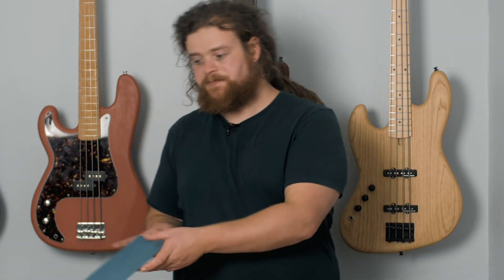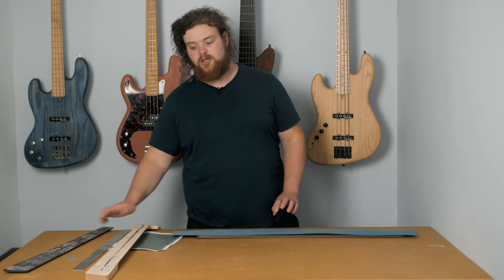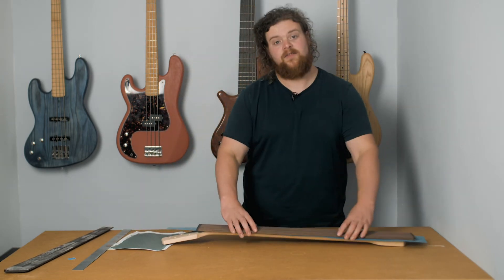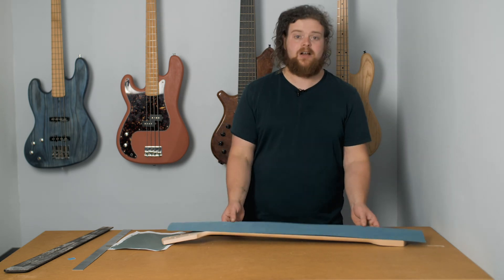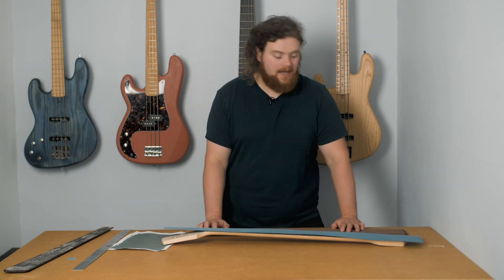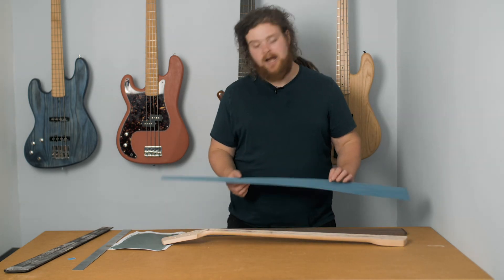Additionally, I also picked up a peacock blue veneer. The idea is I'm going to try to have that separating the fingerboard and the neck to give a slither of blue colour, and then I'm going to experiment with using it to make fret lines. My other fretless basses have no fret lines, so I wanted to try one with fret lines — we're going to see how that goes.